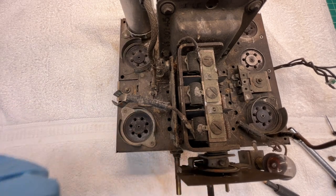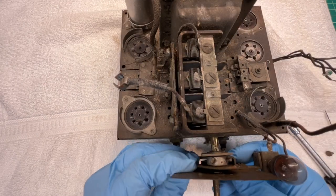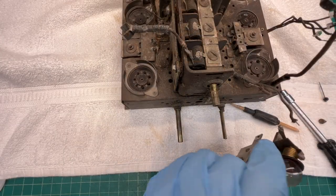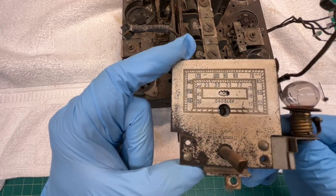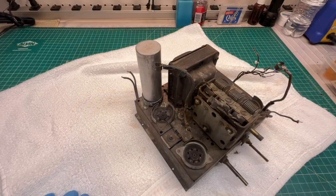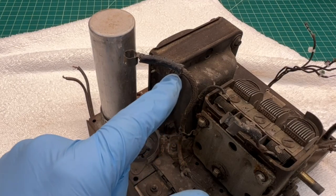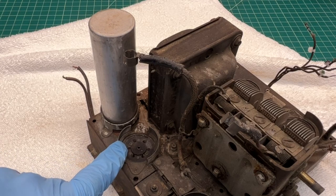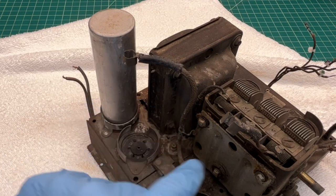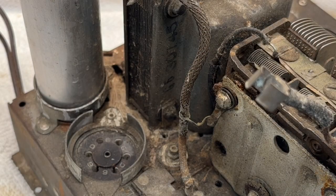Let me get my needle nose on those and break them loose. Here's the first one. Let me rotate the tuning condenser around to get the second one. Also take note of the shielded conductor going back to the grid of the 6DL6 tube — the shielded wire comes all the way down to this point and attaches back to the tuning condenser itself. Let me zoom in a bit so you can see it better.